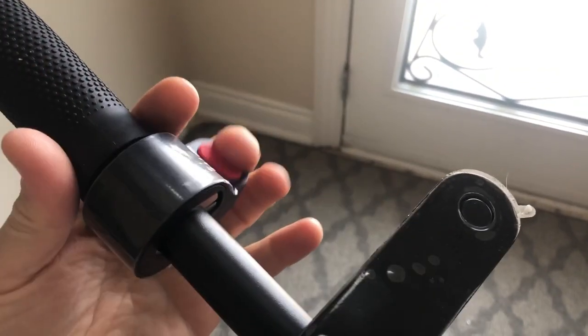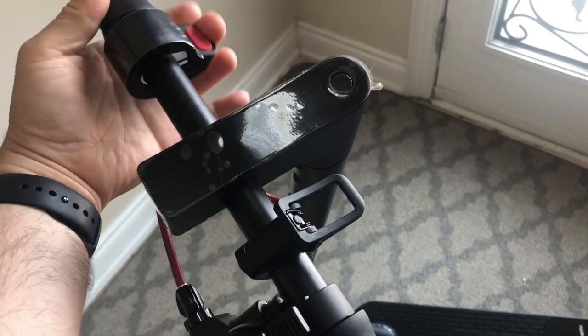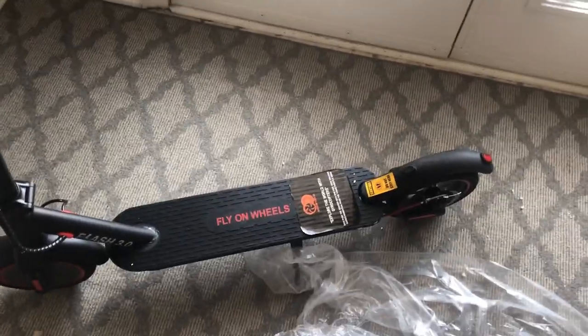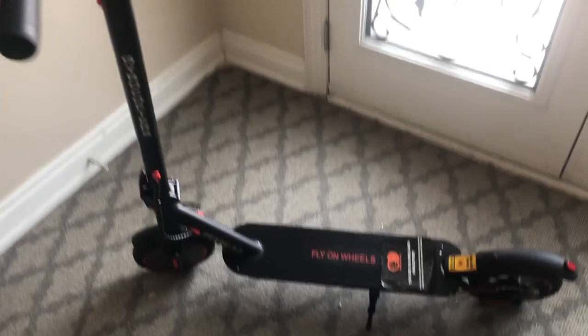The throttle is here. You have to start rolling on this thing in order for the throttle to work — if you're at a stop and you press it, it doesn't move. It just helps you as you're already riding and you have some balance. And that's it, so I'll take it for a spin and let you know how it goes.